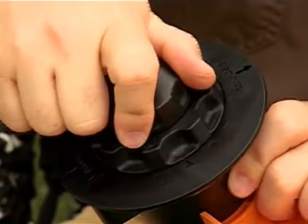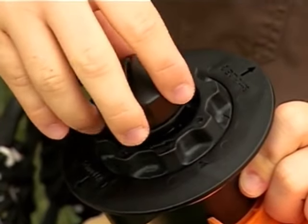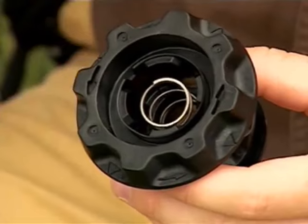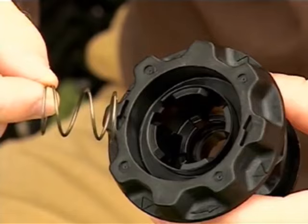Although you do not have to open up the head on the Easy Spool to wind it, if you wanted to clean the inside of the head, you simply loosen the cap and lift the spool out of the spool housing. Be cautious, though, not to lose the spring that is located in the center of the spool.